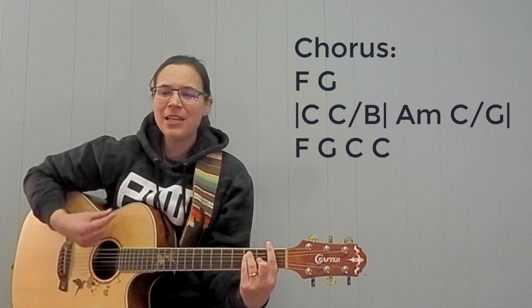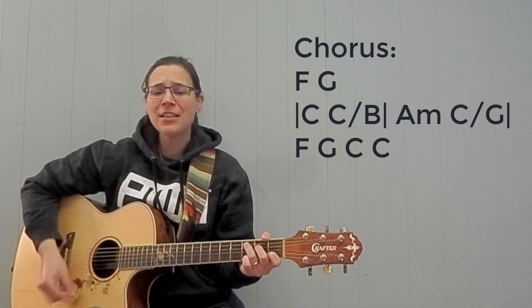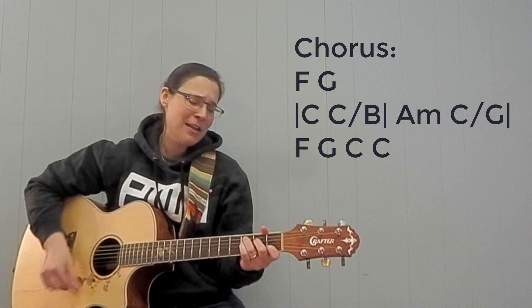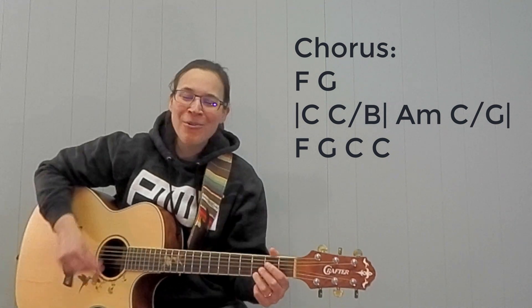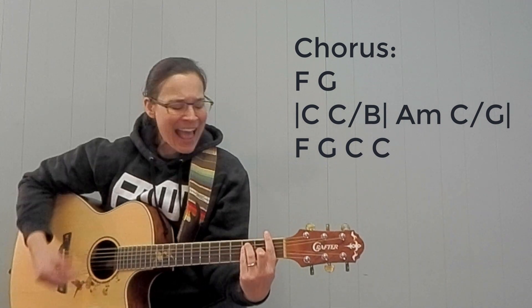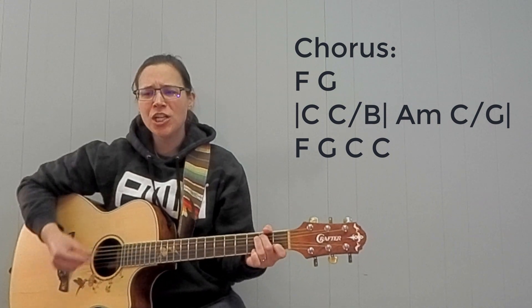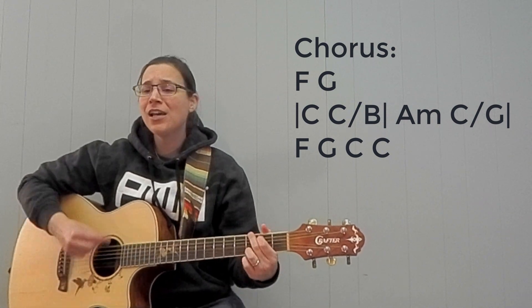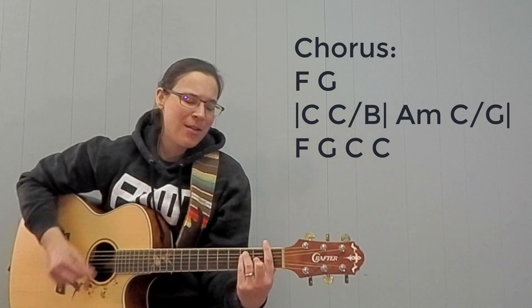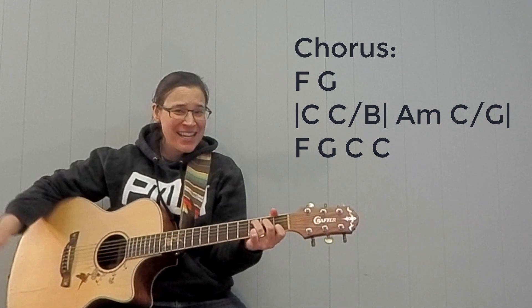Coming down on a sunny day. Let's do it one more time — ready? I want to know, have you ever seen the rain? I want to know, I want to know, have you ever seen the rain, coming down on a sunny day.